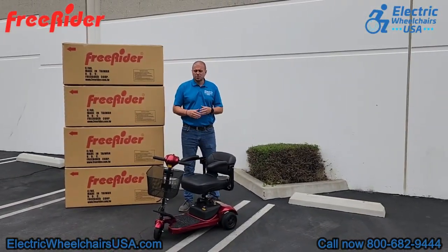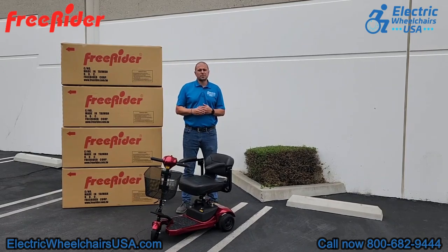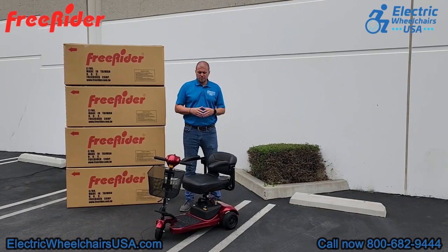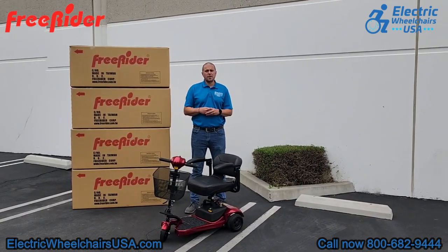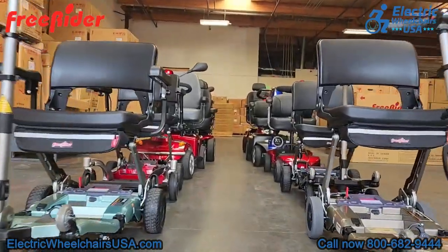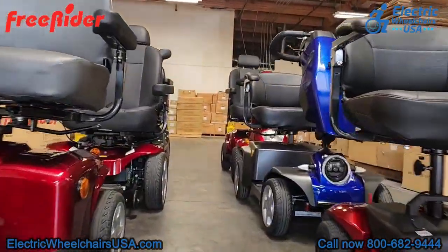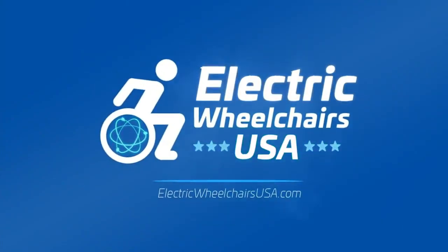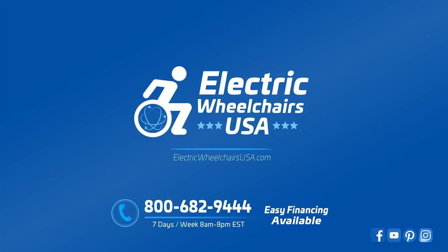In conclusion, if you're looking for a portable mobility scooter that's not going to break the bank — economical and reliable — the Ascot 3 is a great selection. We love working with Freerider; they've been in business for over 30 years and we have a great relationship with them. If you have any questions about the Ascot 3 or any of their products, feel free to give us a call at 1-800-682-9444 or visit us at electricwheelchairsusa.com.